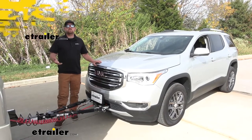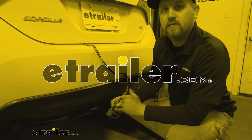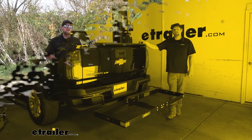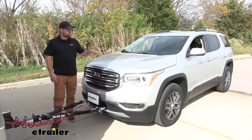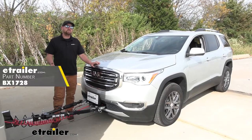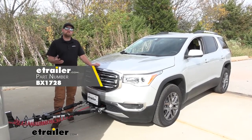Hey everybody, my name is Ryan and here at E-Trailer we install, test fit, and review a lot of different parts. That way we can try to answer any questions those of you might have. And that's exactly what we're doing today on our 2019 GMC Acadia. We're going to be taking a look at and showing you how to install the Blue Ox base plate kit with removable arms.